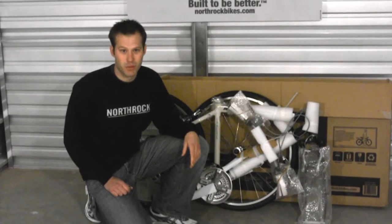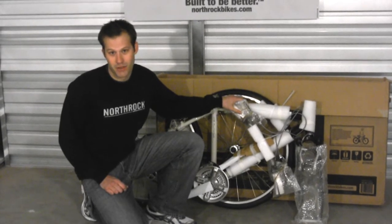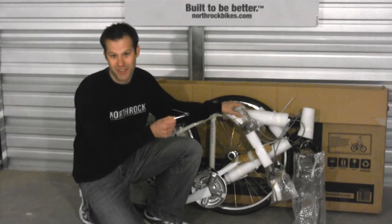The next thing we want to do is remove the protective packaging from the bicycle. You want to remember not to use anything with sharp edges. Our staff mechanic at North Rock has been known to use nail clippers in a pinch.